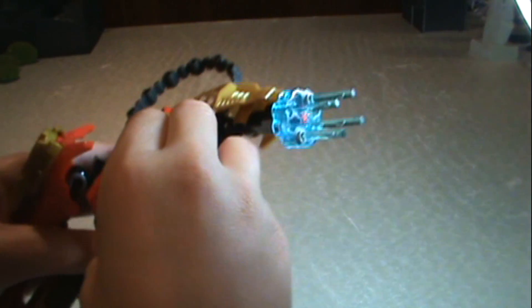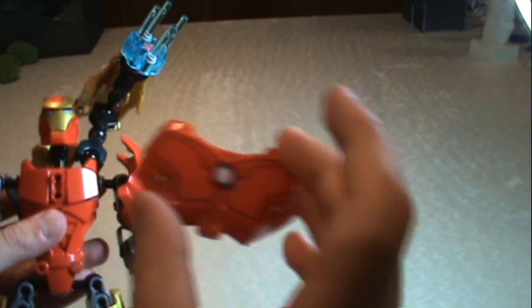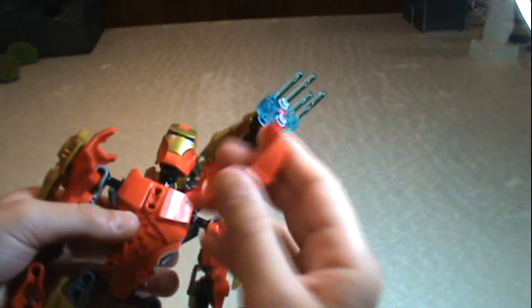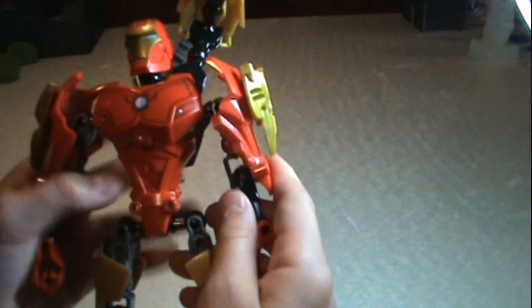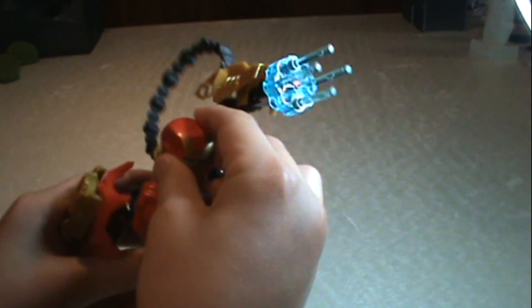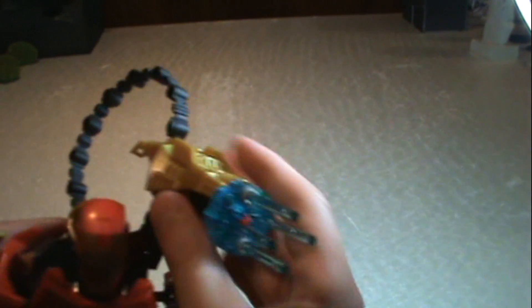This part right here is a different piece. It's not a sticker — it was printed on. And it's that — the chest plate. And the head looks just like Iron Man. Really awesome.